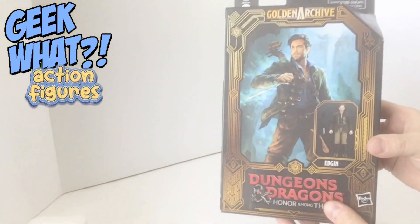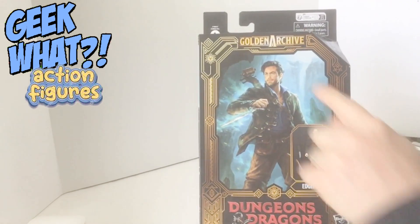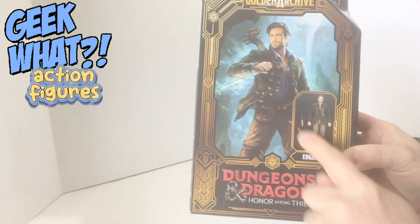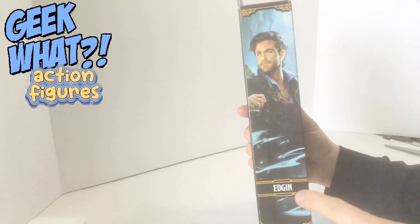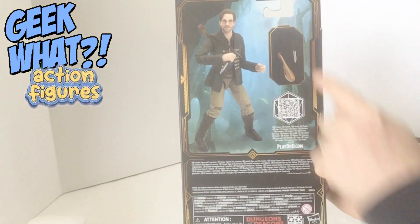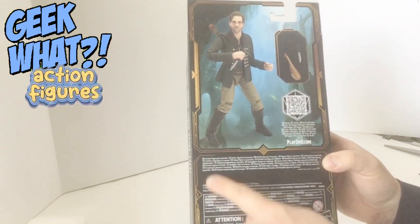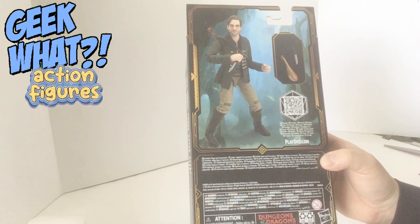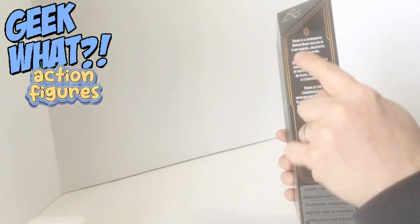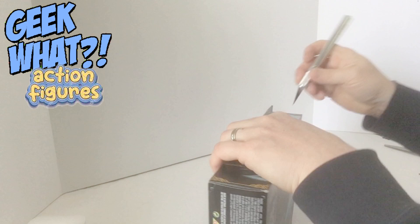Alright, let's open up this action figure. So as you can see, this is the front of it — you can see a picture of Chris Pine and the figure you're going to get of Edgin. This is a picture of him on the side. Turn it around to the back and you see a picture of the figure and the accessories it comes with — very Chris Pine-y. All the stuff at the bottom means nothing, and then you get a tiny little blurb about the character in a bunch of different languages.